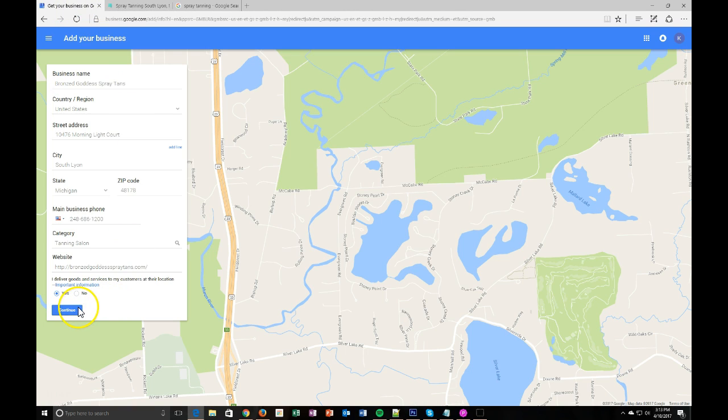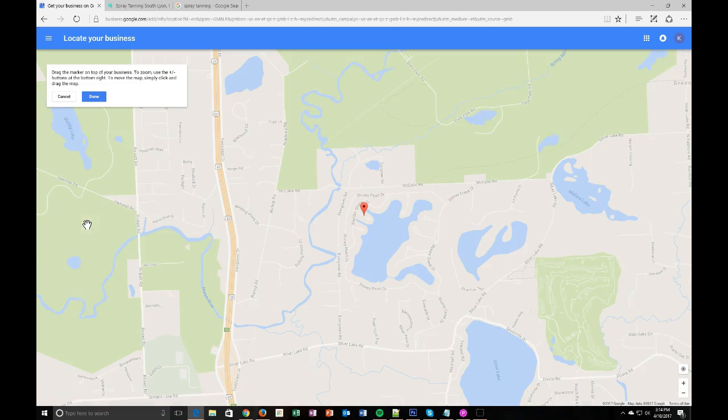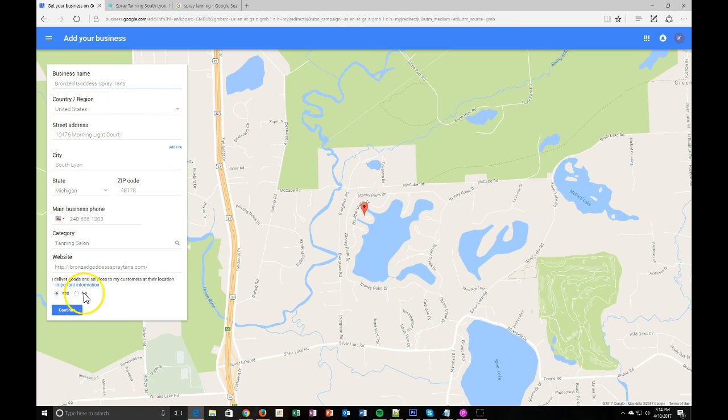So we're going to go ahead and hit yes. Her address probably isn't going to work because she's in a brand new neighborhood that Google hasn't populated yet, so we're going to manually set her map marker. I went to a real estate website and found almost exactly where the address is. Since she's not going to show her physical address anyway, it doesn't need to be 100% accurate, but we want to be as close as possible. Now, for those of you that create Yelp listings or any other listings, it's important that this information is consistent — the business name, phone number format, and website URL need to match across all platforms.